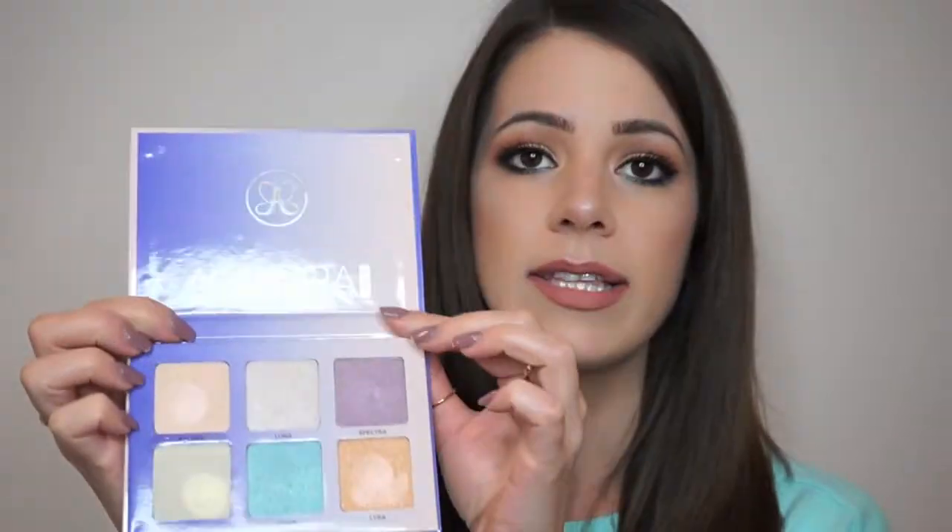As you guys could see in the little swatch video, they all perform really well and they all have different color shades and different shifts. When your highlight catches the light, you will be able to see the different colors. I will also insert a demo here and I'm going to be using this blue shade, which is called Orion. So if you guys would like to see how this performs, then please keep watching.